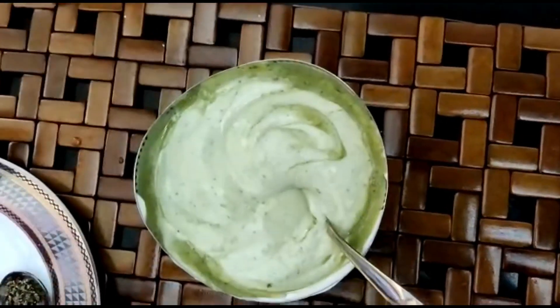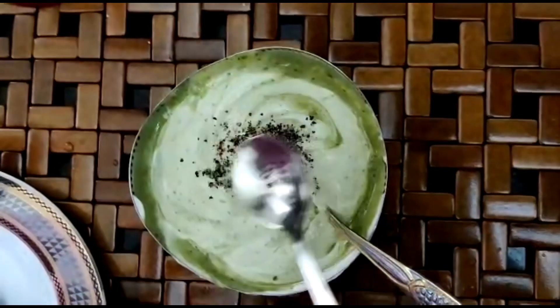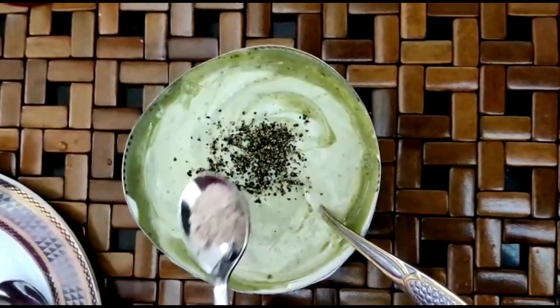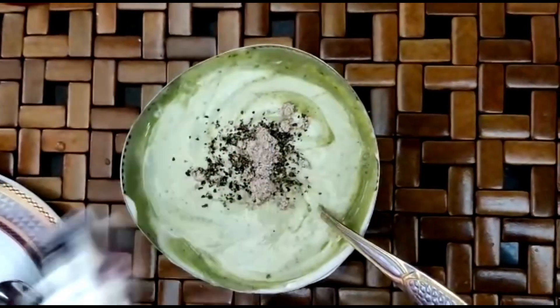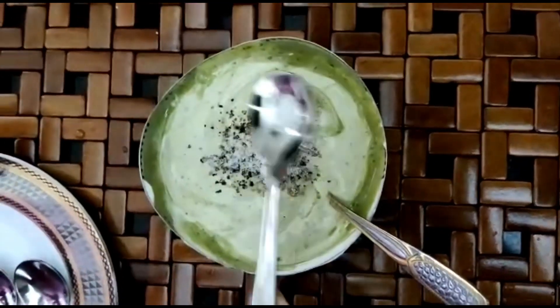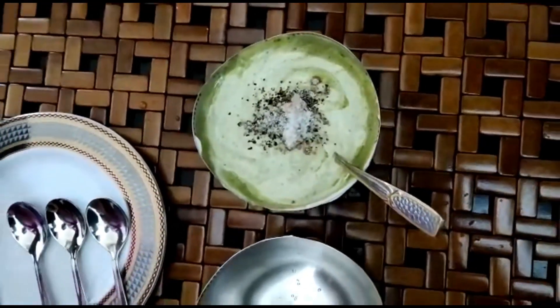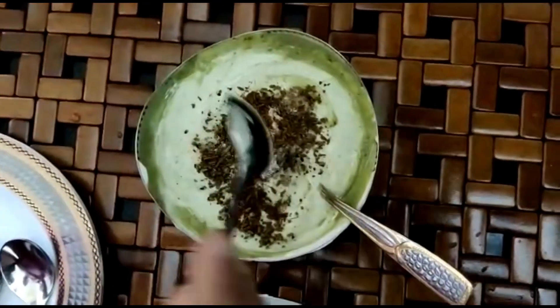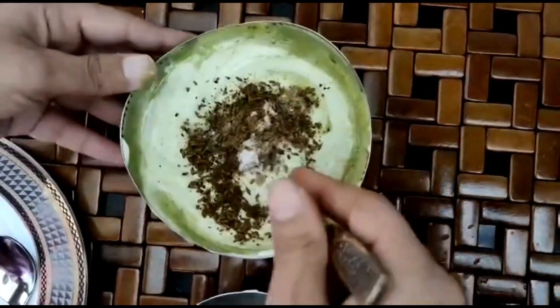Now it's time to add all the spices to the mixture. First let's take the black pepper, the black salt, some salt, and one teaspoon of roasted cumin seeds or bhuna hua jeera.